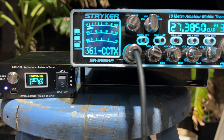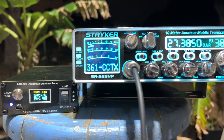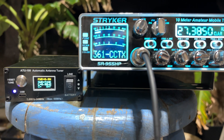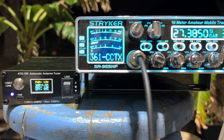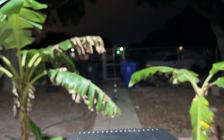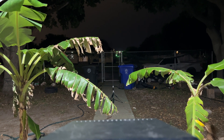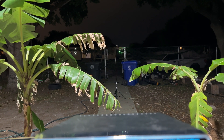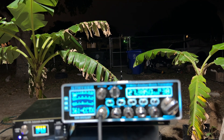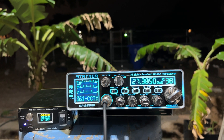Let's reset the tuner — we're at 1.7 to 1. Let's go tune. And 1.04 to 1. That is on the new homemade coil with the 44-inch telescopic whip fully extended. It's been about a three-week battle, but we got it down.